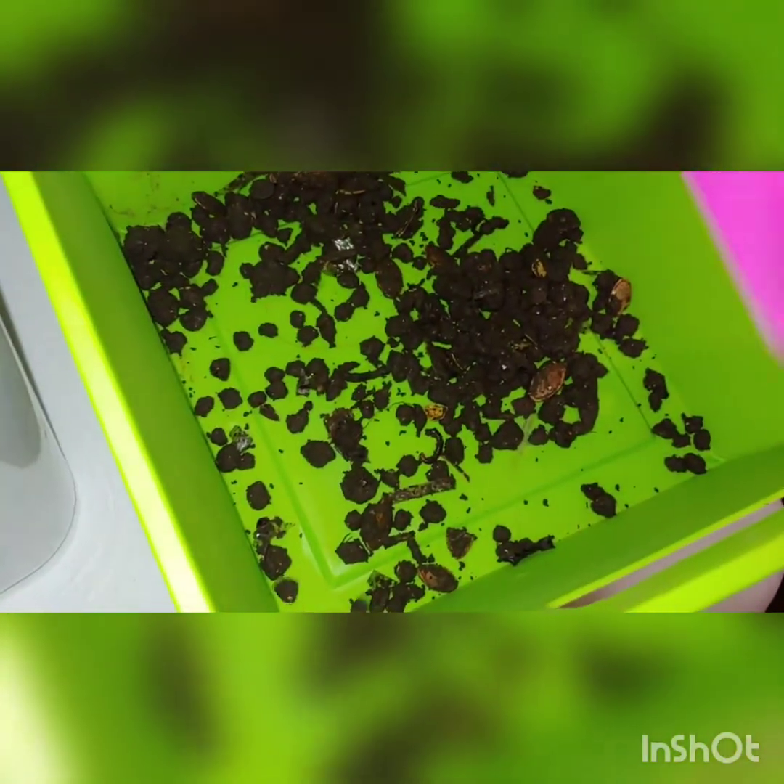This is where we're going to put all of the stuff that doesn't go through the sifter. Now for the next batch.